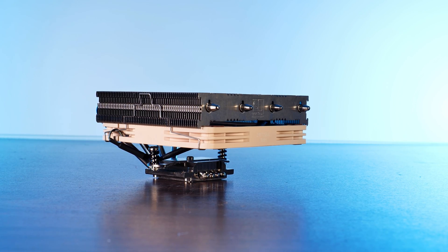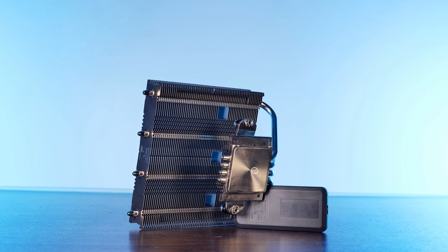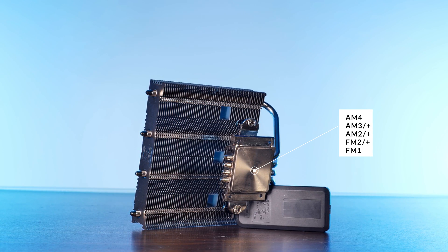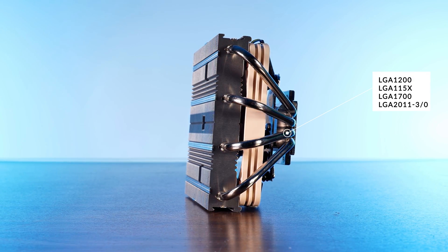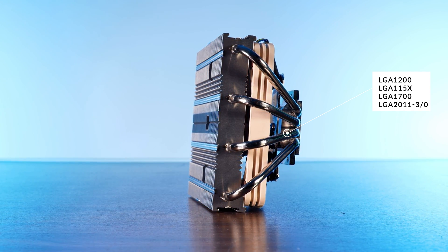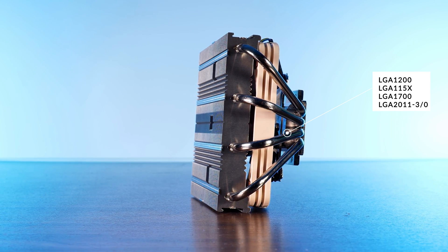This is one of Noctua's more low-profile solutions, the NH-L12S. Out of the box, this little thing is compatible with the standard AM4 socket, as well as everything older down to FM1 sockets for Team AMD. Over on the blue side of the world, we get support for the latest LGA 1700, going back to the older LGA 1150, 2066, 2011-0 and -3.